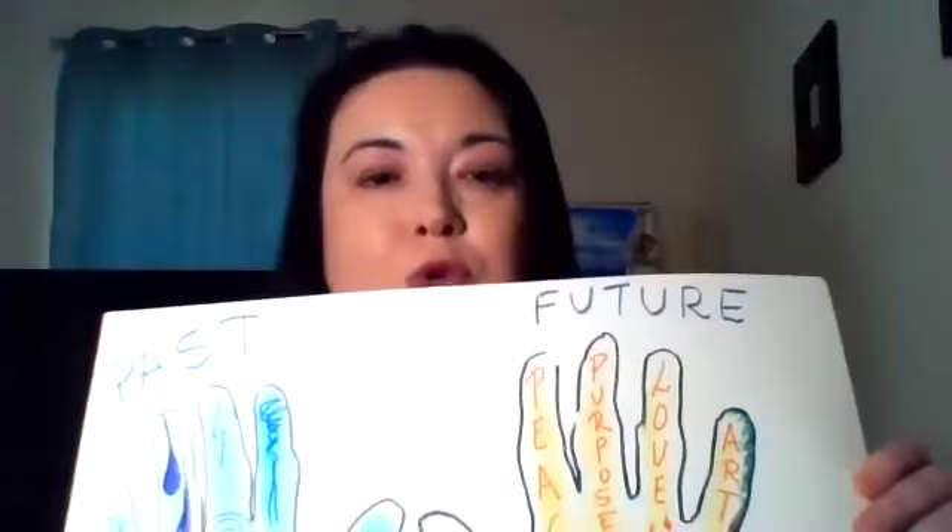Think about anything from your past that you want to let go of, and think about what you want more of in your future.